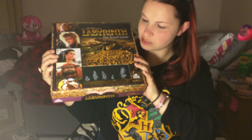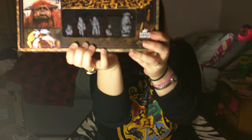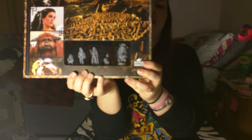So with this one you've got photographs of the characters from the film on the cover, and then a little clear panel here with the unpainted figurines. From what I've seen so far there aren't any painted versions available, but I think they're done in grey so you can either keep them as they are or paint them yourself.